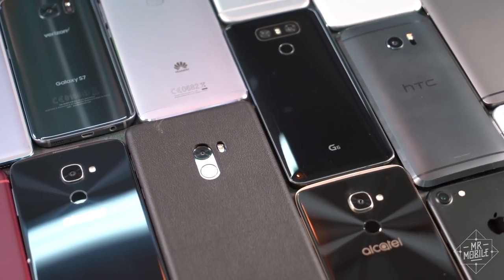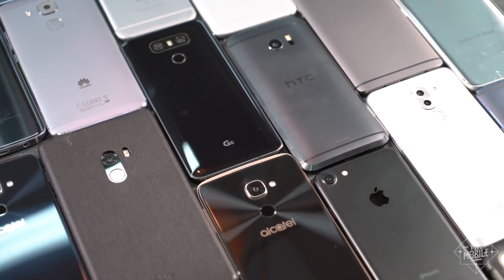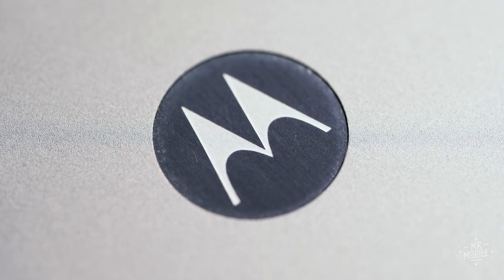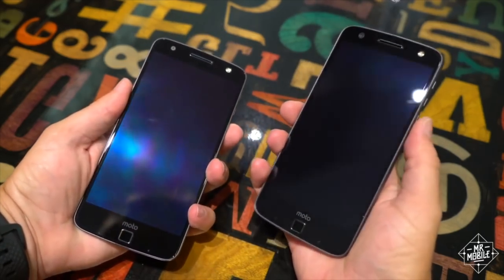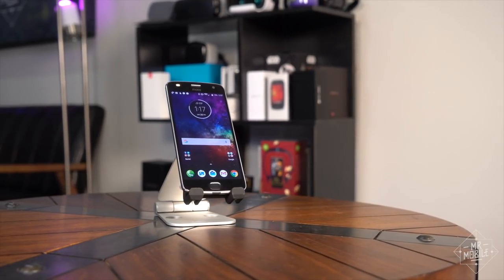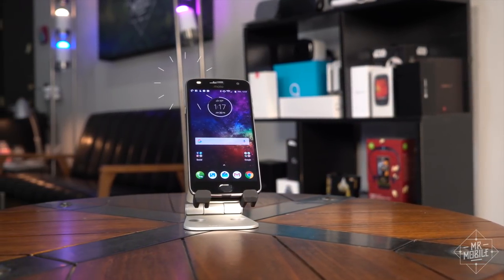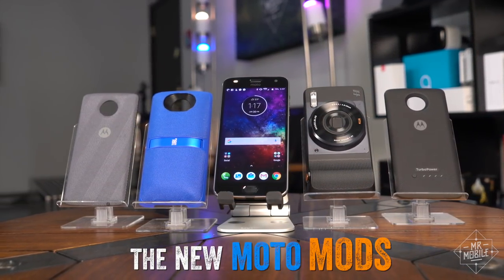If you're looking for the funnest phone around right now, and let's face it, phone hardware could use a little fun injection, you needn't look any further than Motorola. It was just one short year ago that the company kicked off the Moto Z line of smartphones, along with the slap-on magnetic modules that gave them their special talents. We'll talk about how well the Motorola family has aged soon, once I've spent more time with this Z2 Play, but for now I wanna talk about the new Moto Mods.